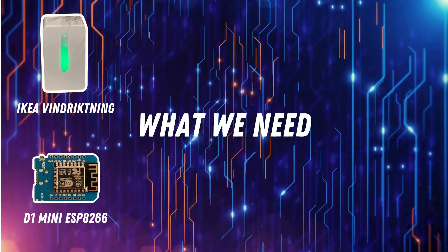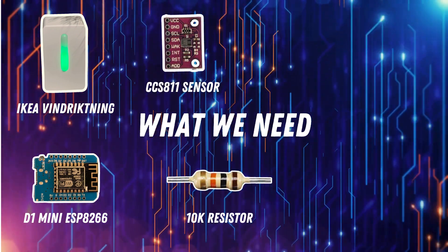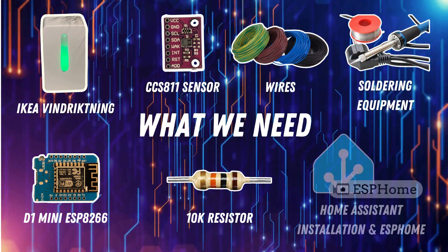I've got my IKEA Vindriktning sensor here and we are going to make it dance to our smart home. Besides the IKEA Vindriktning, we need a D1 mini, a CCS811 CO2 sensor, a 10k resistor, some wires and soldering equipment, as well as a Home Assistant installation with ESPHome.